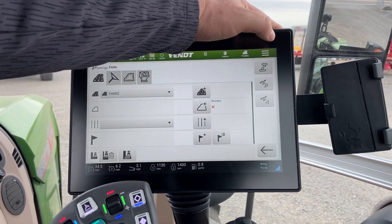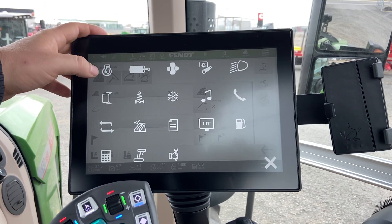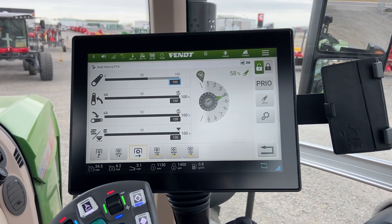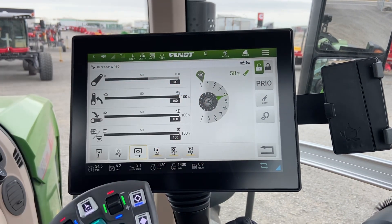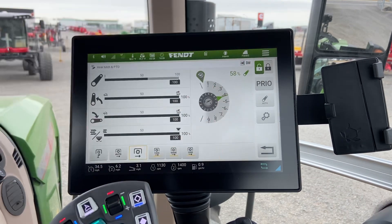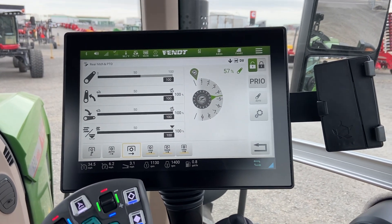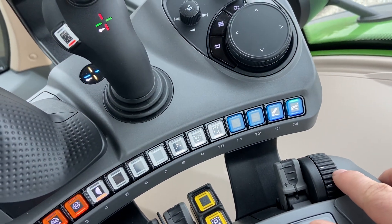For the three-point, if we want to adjust those settings, we go into Tractor Functions or on your Overview Manager. There's a PTO and three-point setting right there. Right here shows the current depth that it's in. We're unlocked and ready to go. We can adjust the depth based on this knob right here.